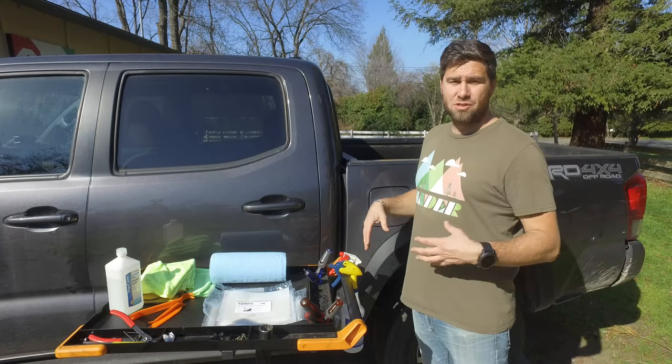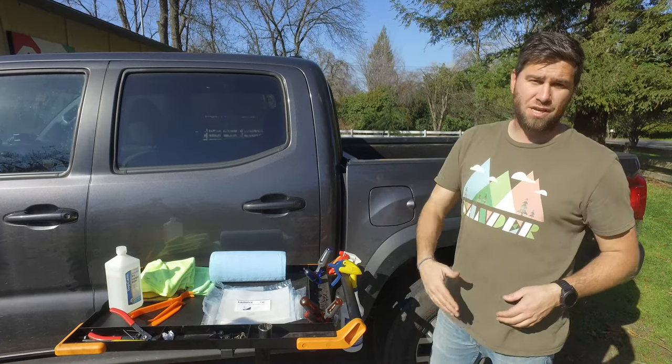My truck is super dirty right now, so we're going to have to clean this off first before we do the installation.